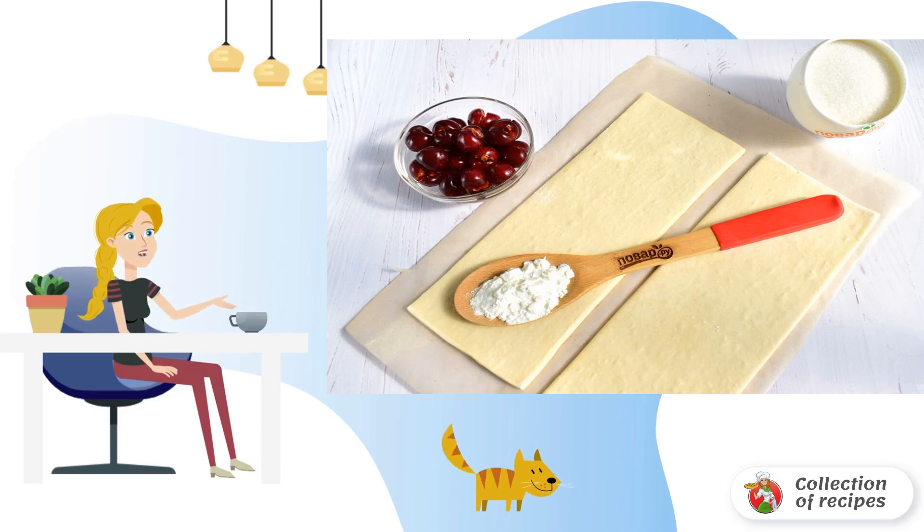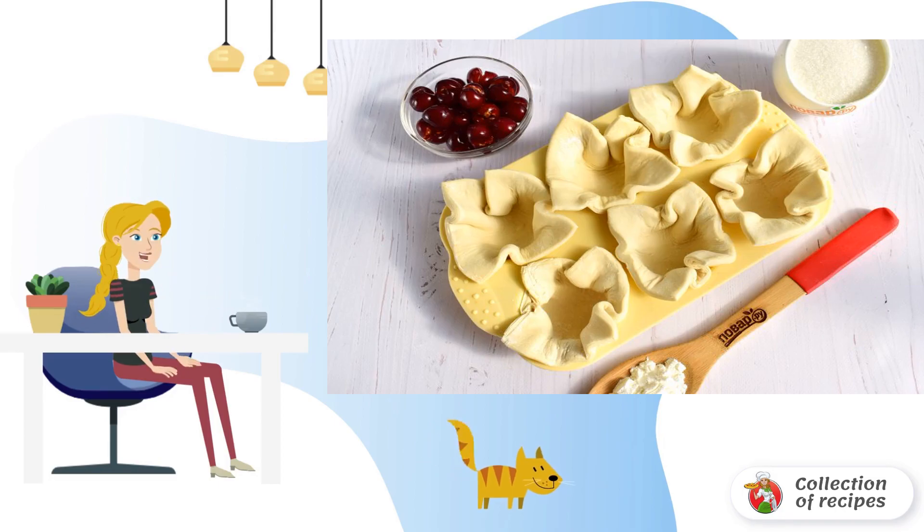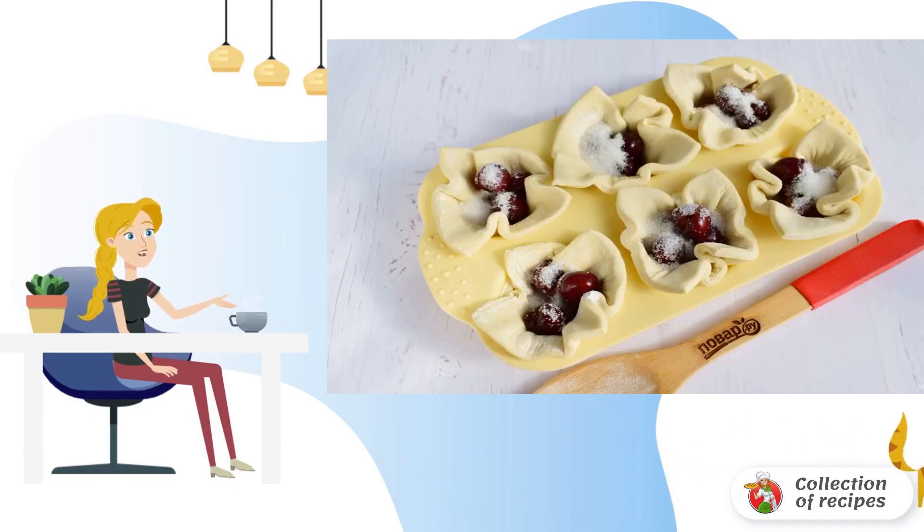Put the pitted cherries on a sieve. Cut the dough into six equal squares and roll them out a little. Place the dough pieces in the muffin molds, leaving the corners sticking up on top.